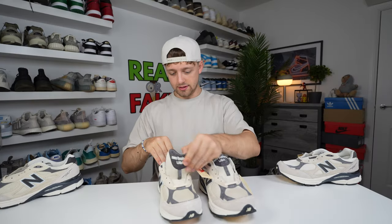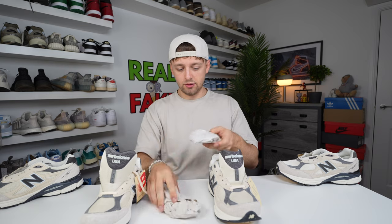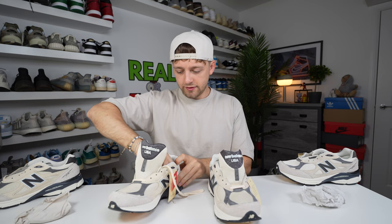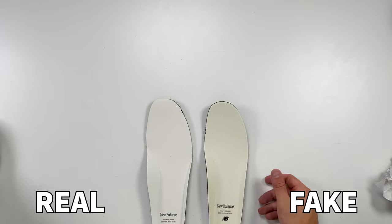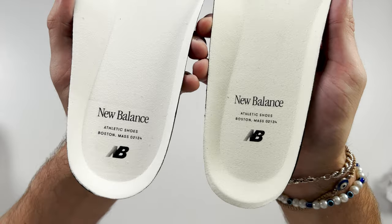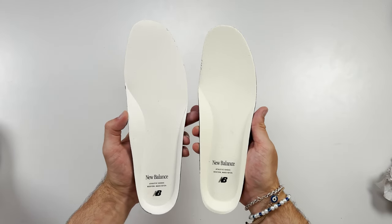Looking inside the shoe, the retail one comes with a little paper on the inside and the fake one does as well, with a slight color difference between the two papers. Taking out the insoles of both, the fake one is a lot thicker than the retail one — the retail one bends a lot easier. From the close-up, the retail insole is a lot lighter on top compared to the fake one, which has a much darker color. The text placement towards the heel is very different, with the fake one placed higher and the retail one placed more toward the heel.